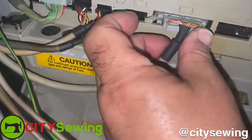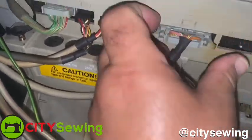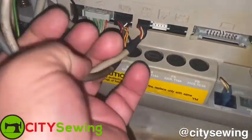This one, you open up here, pull it out, and then these two here.